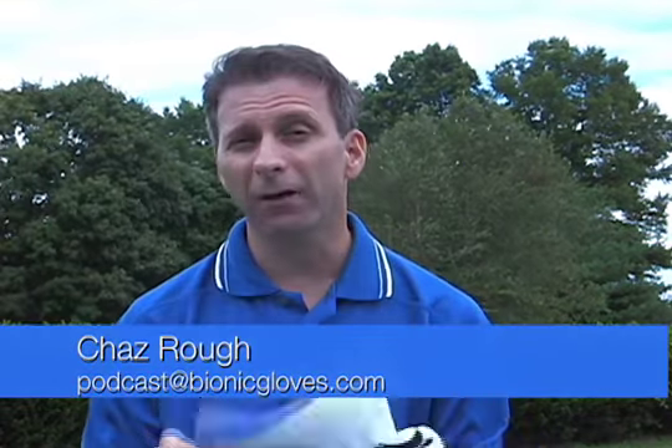Welcome everyone to this week's Bionic Gloves Hands-On Golf Podcast. I am Chaz, I am your host, and I'm back with another email. This one comes from Peter Chen.